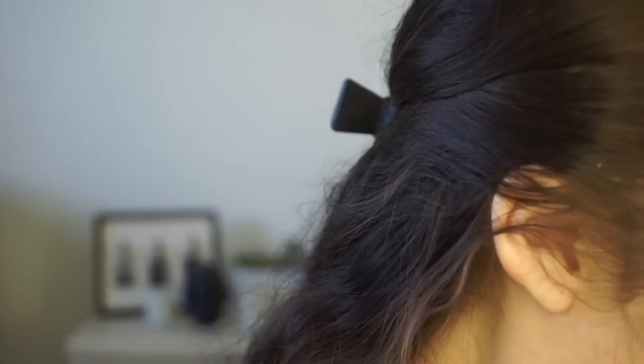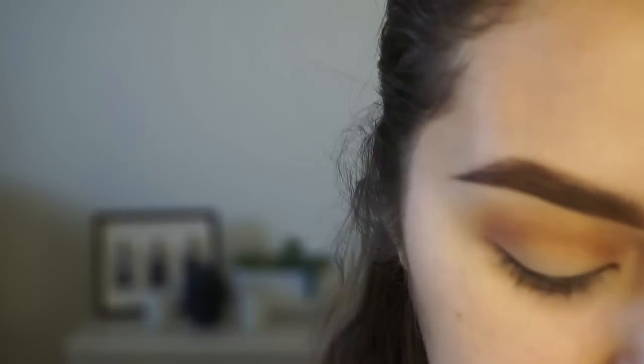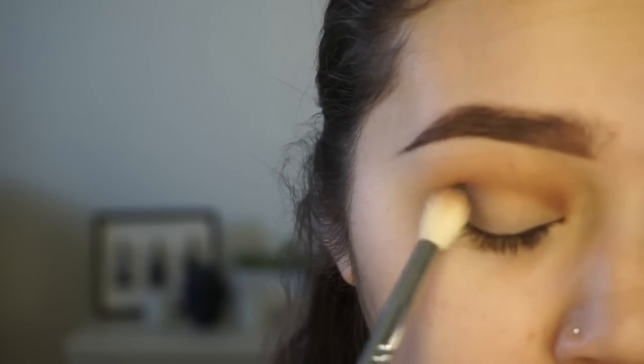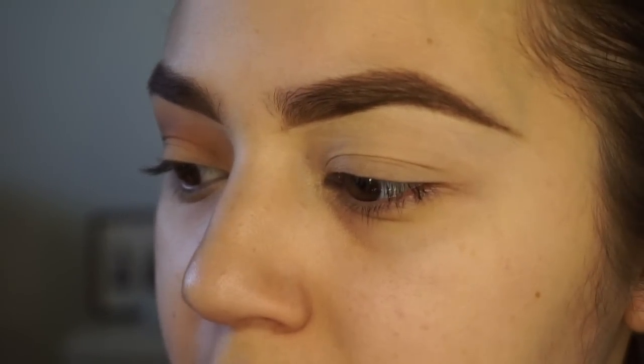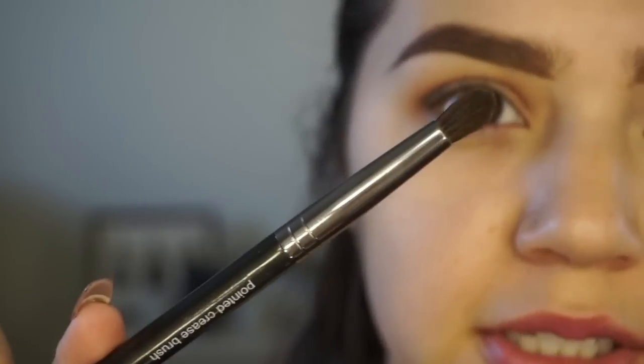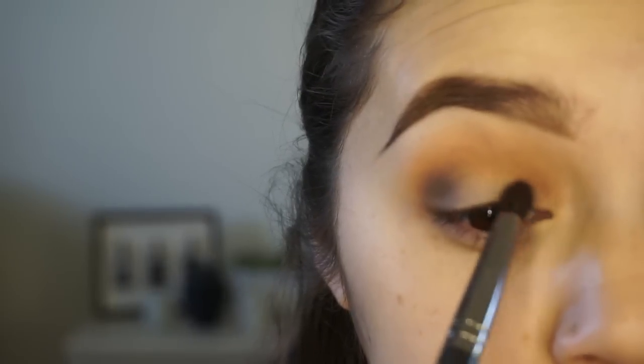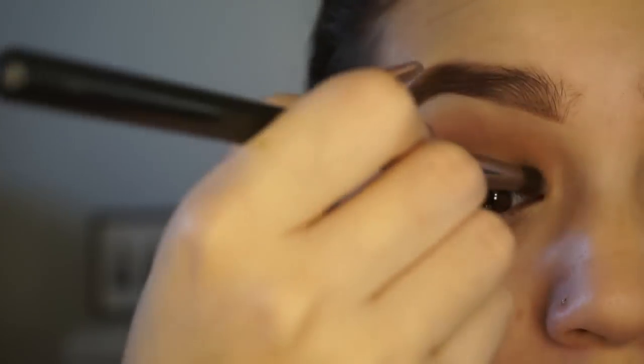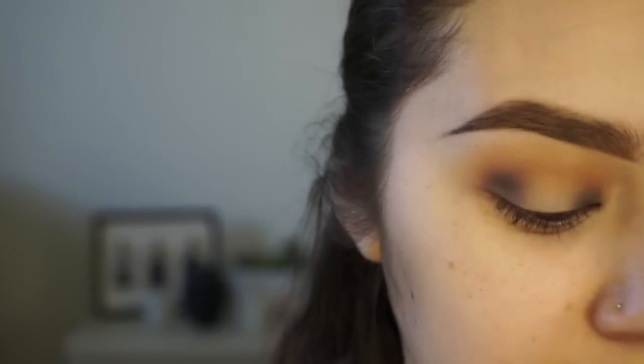I'm going to take Noir from the Anastasia Shadow Couture Palette on that same brush - the least amount of brushes I can use, the better. I'm going to slowly build up the color. I don't want to go straight into harsh black. I'm going to focus that on the outer corner first to create a halo effect. Then I'm going to take a Makeup Geek pointed crease brush, dust off the excess, and put that more on the inner corner - I want this to be as dark as the outer corner, keeping the middle part bare.